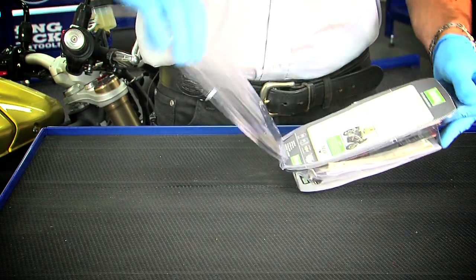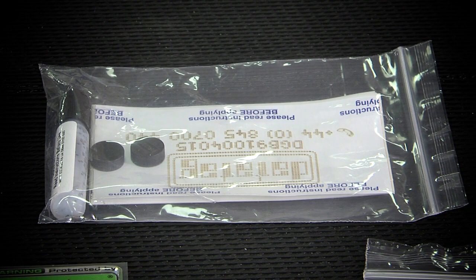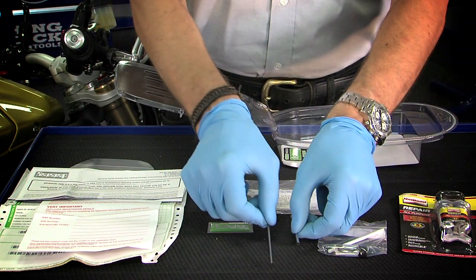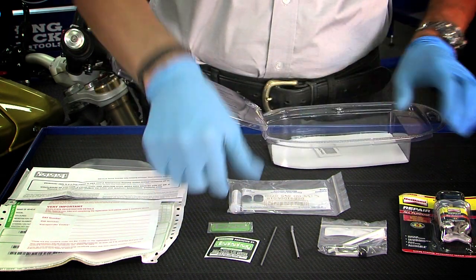Each pack contains a tube of fast-set epoxy resin, a bottle of UV etching fluid and applicator, eight UV etch labels, two button RFID tags, a bottle of Dotson DNA, two glass RFID tags, an injector rod and needle, a DataTag warning label and a re-registration label.